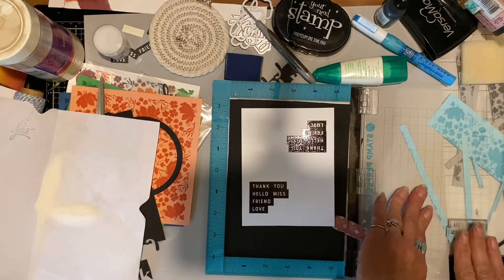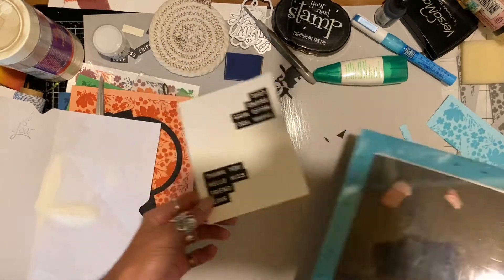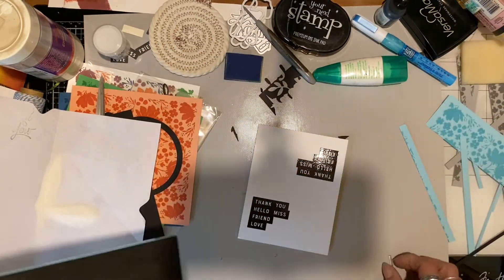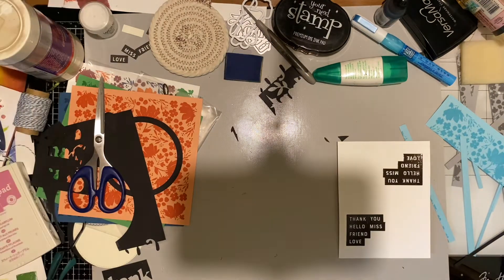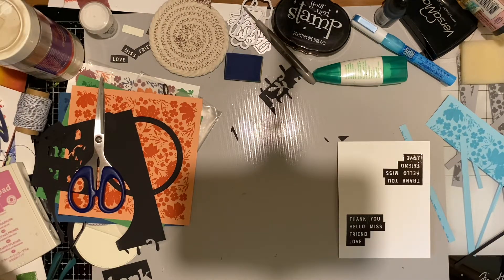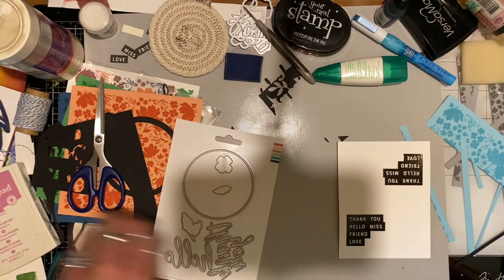After they're heat embossed and clear, I will die cut them. There's only one die that comes in this set — it is a Concord and Ninth set — but when I got the set with the other dies, that particular die for the sentiments was not on there. It's on my table somewhere, so I have to search around and look around.